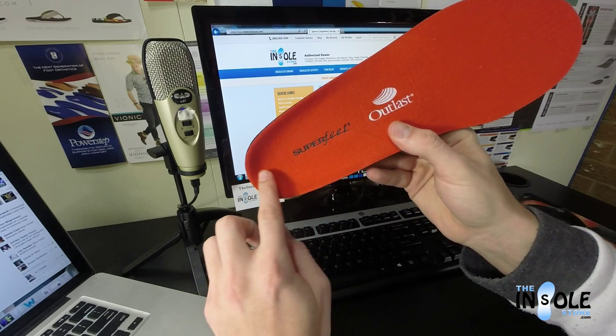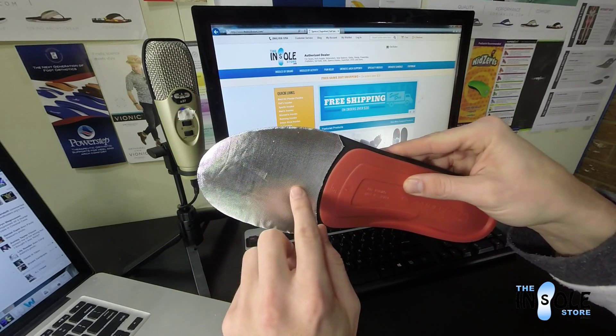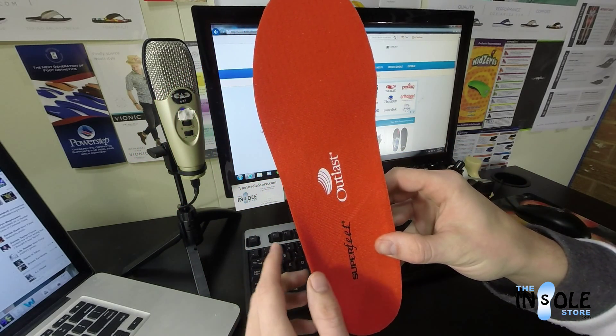They feature a deep heel cup for added stability and are made of a thick foam layer with a foil insulated area on the forefoot. They also feature an antimicrobial and anti-friction top coat that is wear moldable.